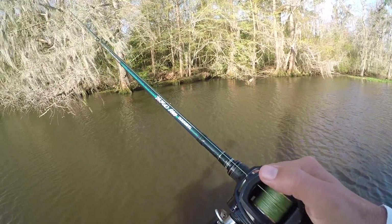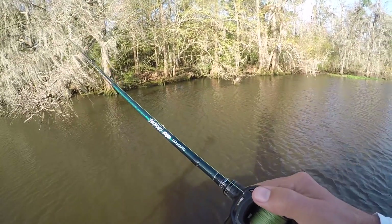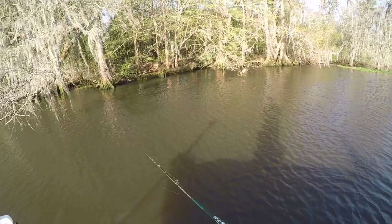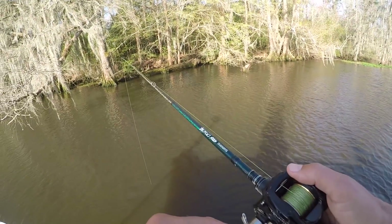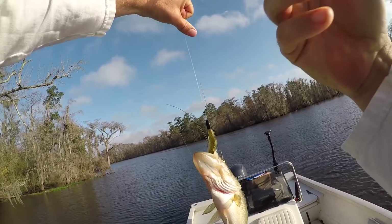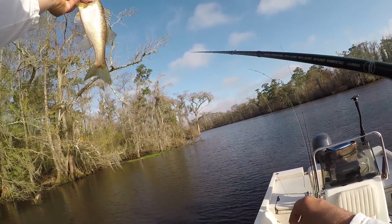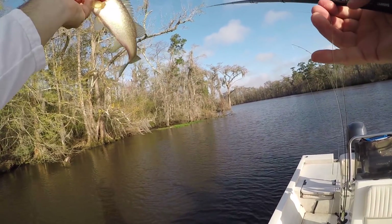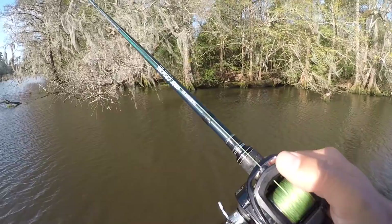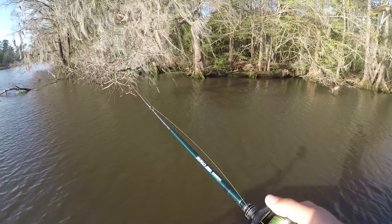I've got an angel on one shoulder telling me to move on and continue scouting, but the devil's winning out. I'm not leaving until the bites stop. There's another one — that is a small largemouth. Where's your big mama? So the fish I'm catching directly under the boat in that deeper water are all largemouths. If I get a bite up on the flat or right at the top of the ledge, it's a Kentucky.